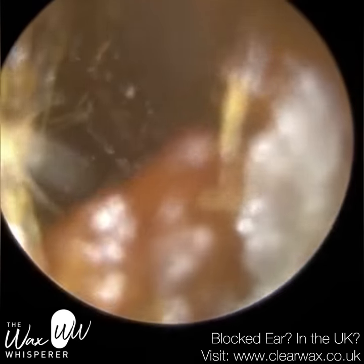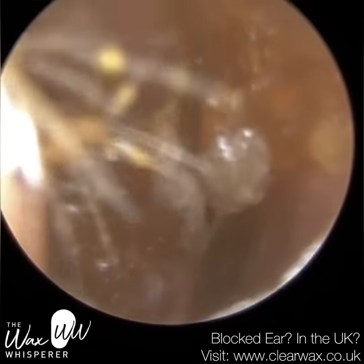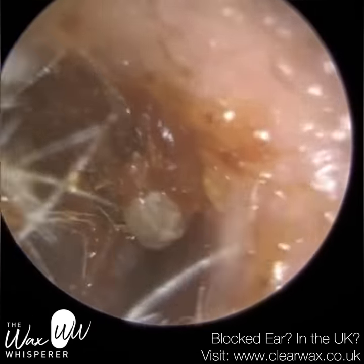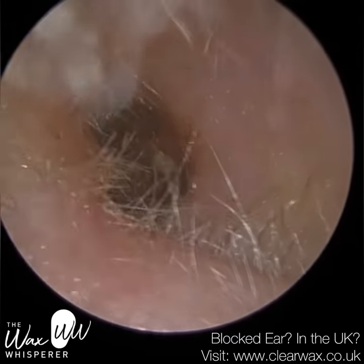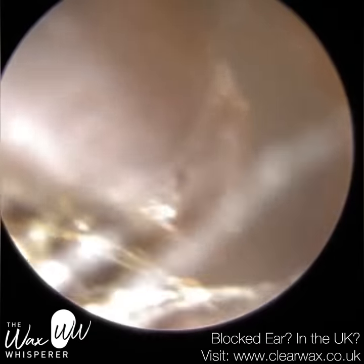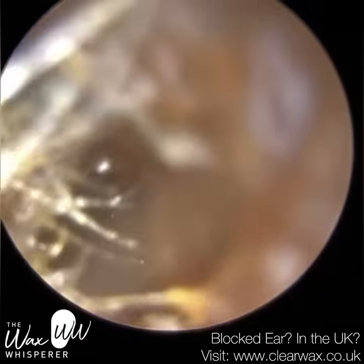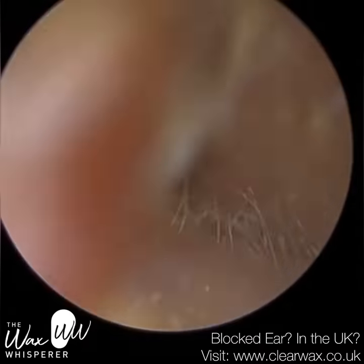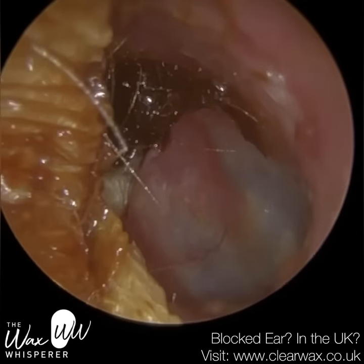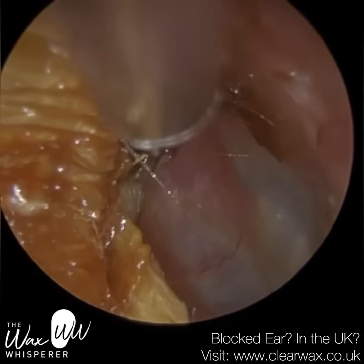I was a bit worried that the fine end wouldn't be strong enough to remove this wax off the drum, but as you can see I managed to extract it. Now it's just a case of removing it out of the ear because it's such a narrow ear — I think I'm going to use the bigger suction probe here just to do that. And instantly, as soon as I removed that particular part of wax from the drum, the patient noticed an instant improvement in their symptoms — and just as well, because this weekend they had a lot of family visiting and they were worried they wouldn't be able to hear and engage in conversation.